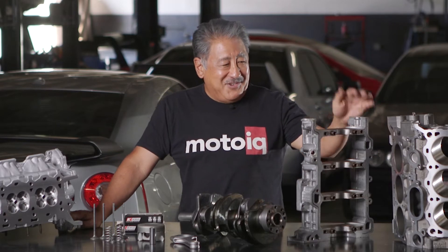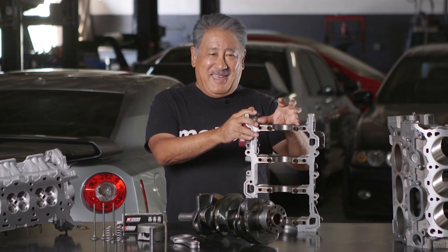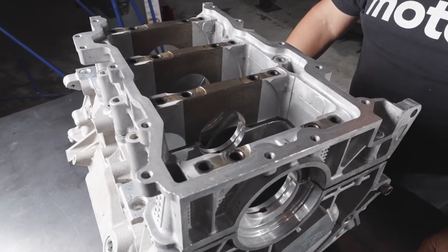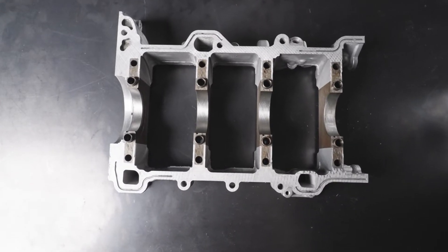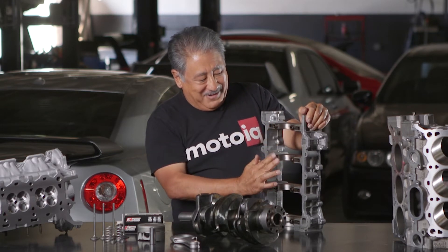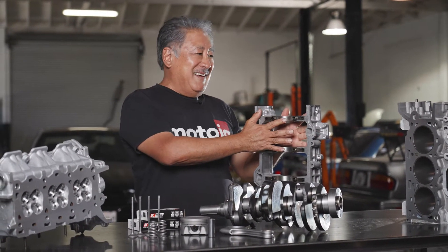The Duratec block is actually a pretty good block — we really like the design. One of the coolest things is that it uses a bed plate for the bottom end. Most engines have just main caps that retain the main bearings, but on the Duratec the whole bottom end of the engine is one solid piece with four bolts per cap, so there's a lot of rigidity. The bottom end can take a lot of abuse and is very strong. Like a lot of engines, when you start modifying them you see fretting on the parting lines of the cap and block because everything's flexing — it takes a lot of power to do that on one of these engines, so this is an inherently good design.